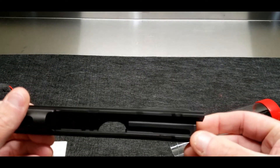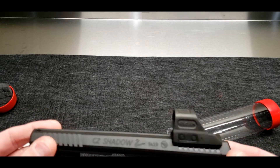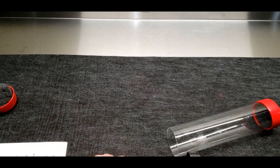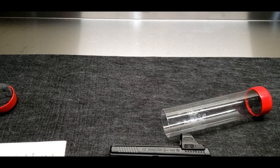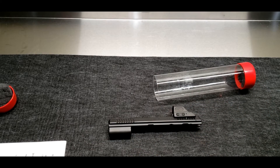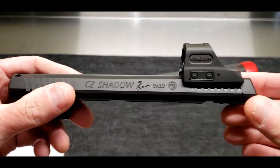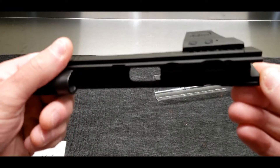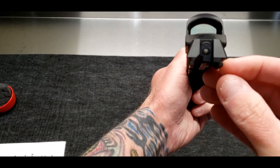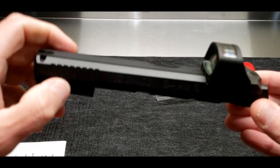They actually installed the optic for me using their own proprietary screws. Interestingly, you have to send your optic in to them for them to mill it — they don't do a generic optic pocket. You send the optic you want installed and they actually mill to that optic, which ensures a nice tight pocket. They've got it sitting on there really low. Obviously it's a CZ, so the optic is going to be wider than the top of the slide, but damn that looks good.